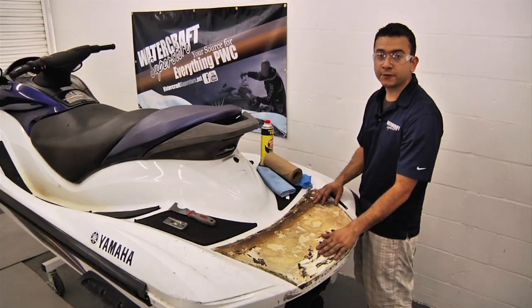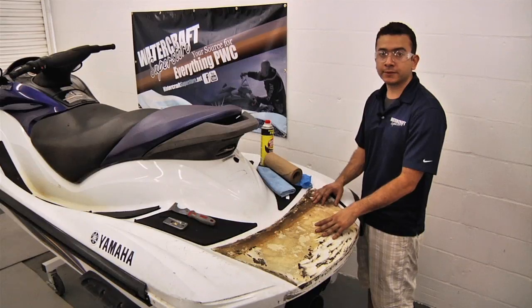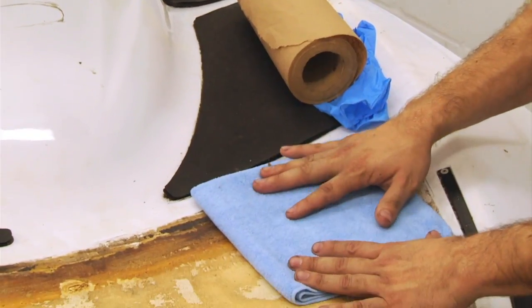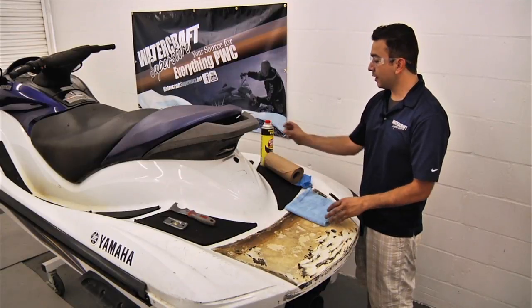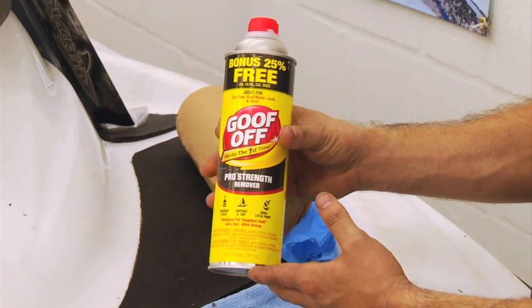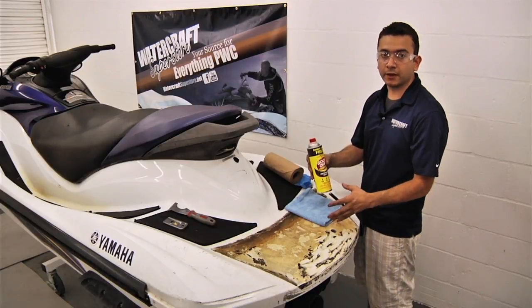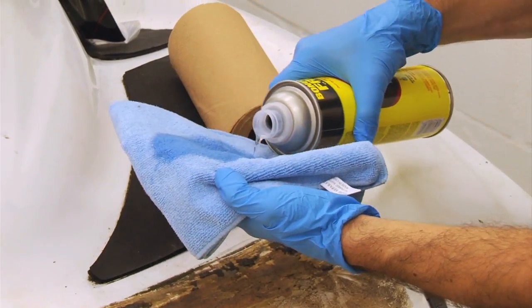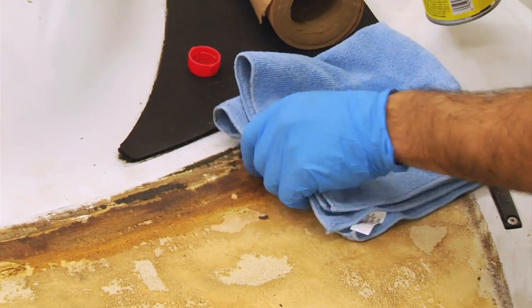We've prepped the surface enough to start using the adhesive remover, and there are a couple of ways to approach this. One, we can take a rag, soak it with adhesive remover, and let it sit for a few minutes. The other is to just lay the adhesive remover — in this case we're using Goof Off, available at your local hardware store — over the area and work it in with a scraper. Make sure you're wearing safety goggles, as this stuff is pretty potent.